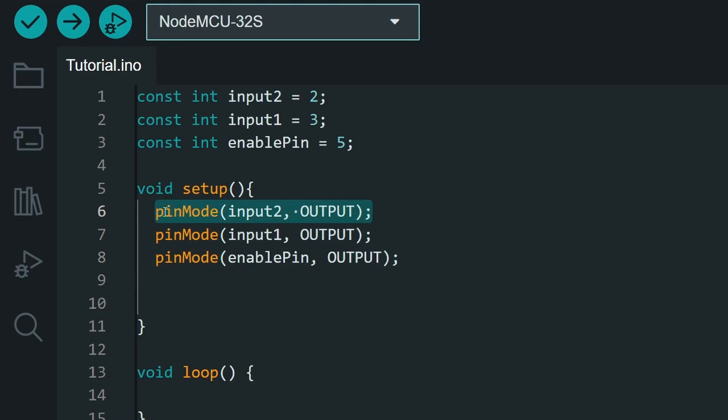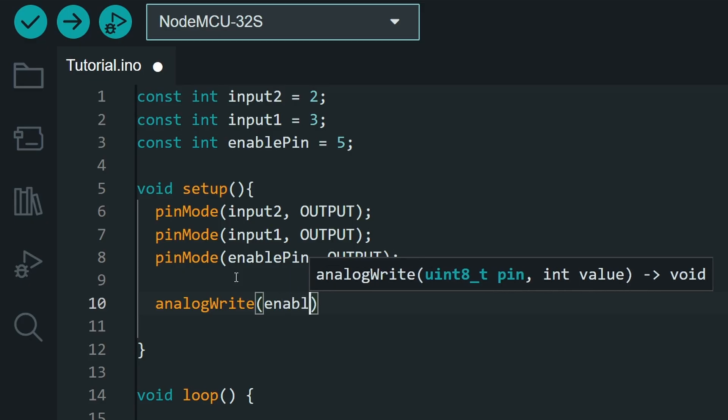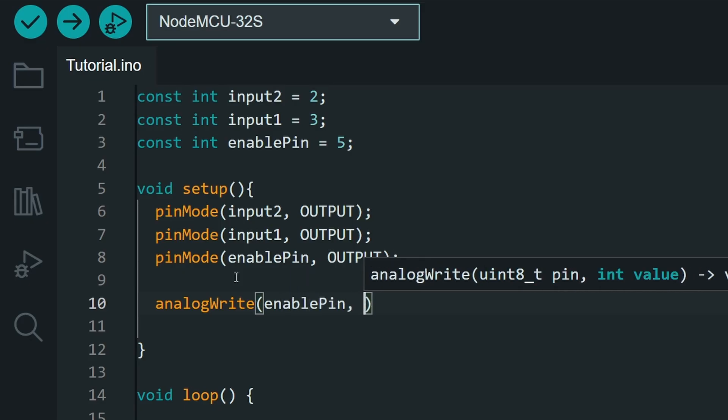By changing the voltage of the two input pins, we can control the direction of the motor. If we output 5 volts to input 1 and 0 volts to input 2, the DC motor rotates clockwise. If we reverse these — 0 volts to input 2 and 5 volts to input 1 — the motor rotates the opposite direction. If both inputs are set to the same value such as 0 volts, the motor stops. For speed, we use the analogWrite command on the enable pin with a value between 0 and 255, where 255 is maximum speed. Let's use 150.